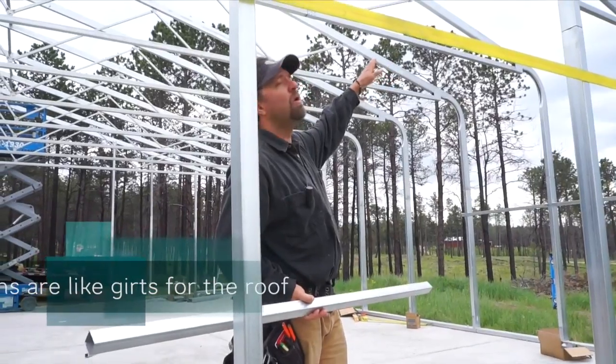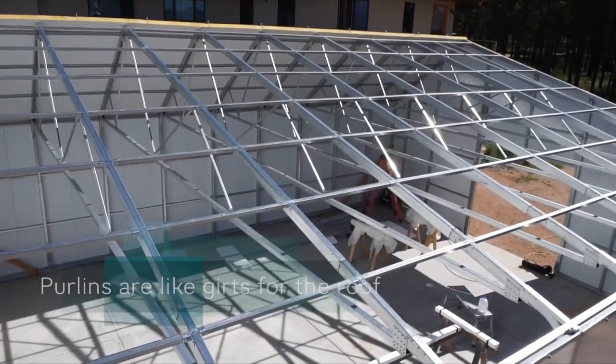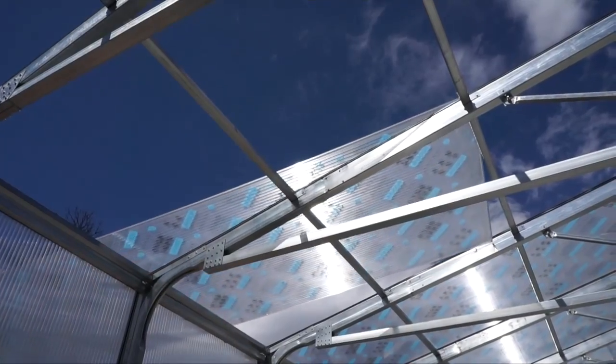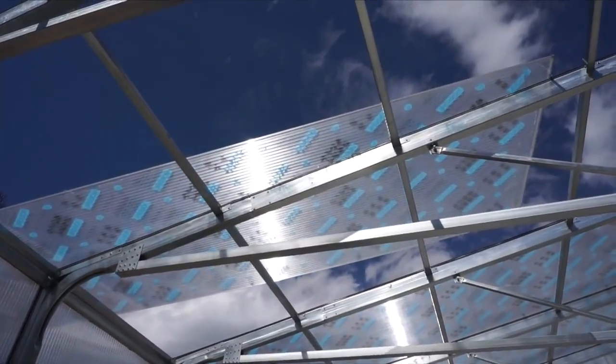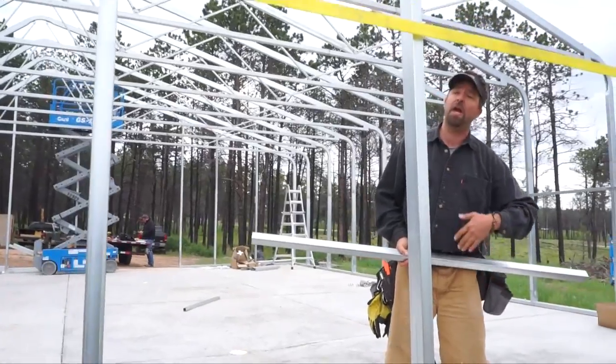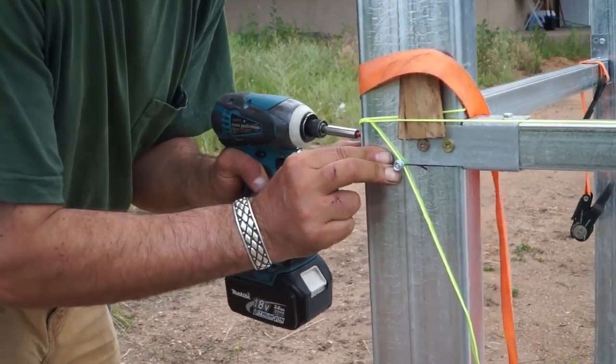The purlins are the ones that go on the roof. They stack all the way up the roofing structure, and we attach the polycarbonate to the purlins. On the end walls, you have the option of full insulated metal panels, which we attach onto the girts as well.